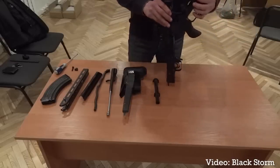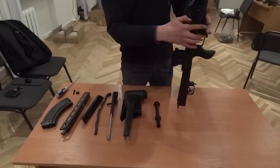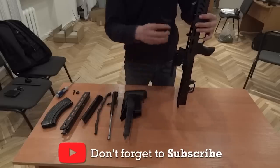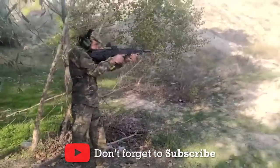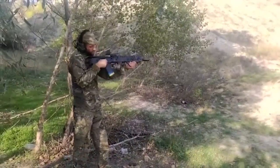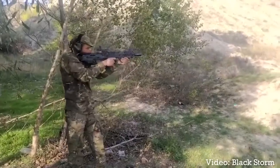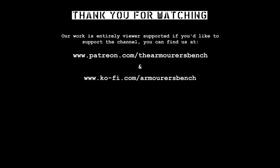In a future video, I'll also be taking a look at the Blackstorm Defender, a standalone stock for the GP25 grenade launcher. Thanks to Yuri, the guys at Shrieking Delilah, War Noir, and Abraxas Spa for their help with this video. Thanks again for watching, catch you next time.